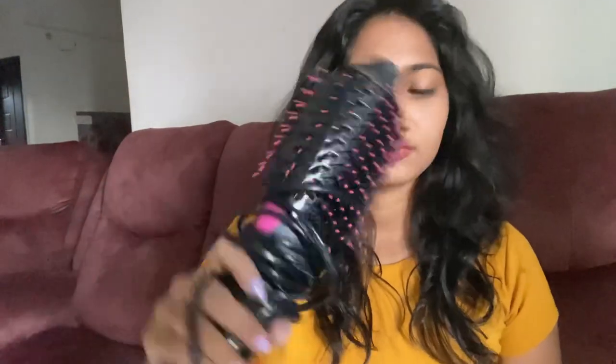The heat settings are high or cool. This is the Indian plug — it has a UK plug as well. There are some screws, and it has an Indian plug. It has a wide range of wires. We can compare it to a normal dryer.